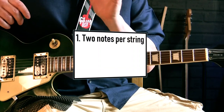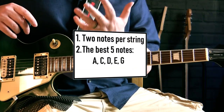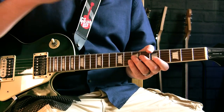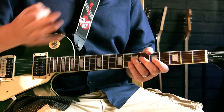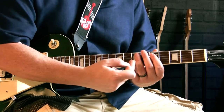Secondly, penta means five, so it's five notes — and these are the best five notes. If you think of the A minor scale, that has eight notes in it, and what pentatonic does is just pick the five strongest and arrange them two notes per string.